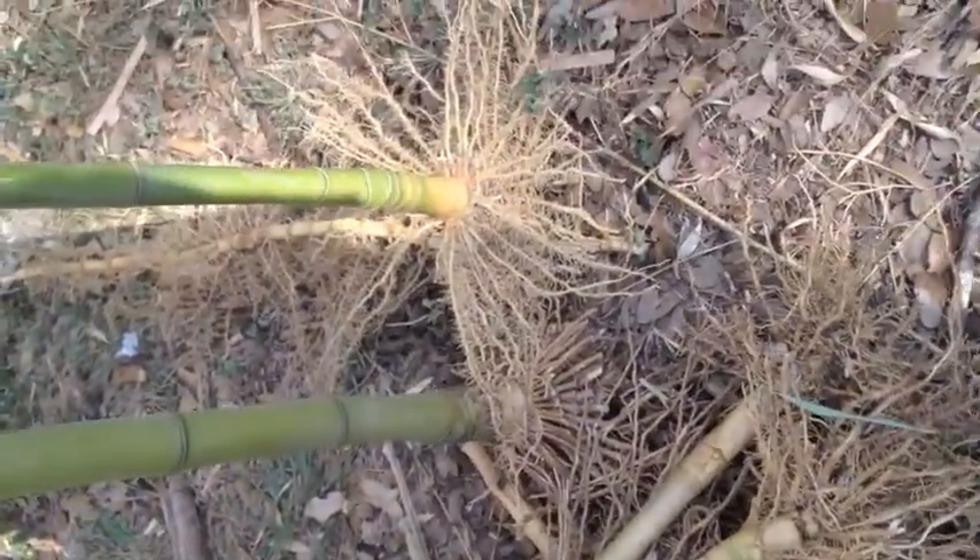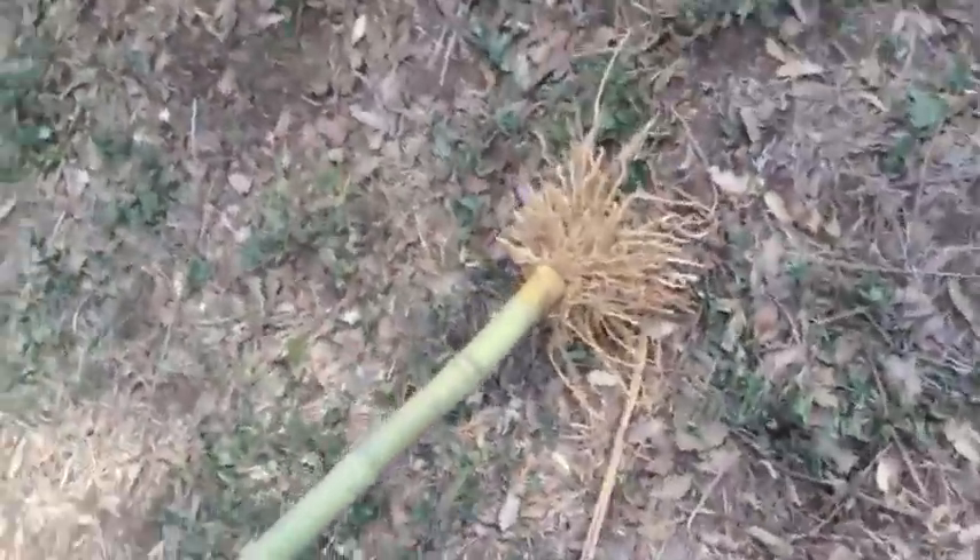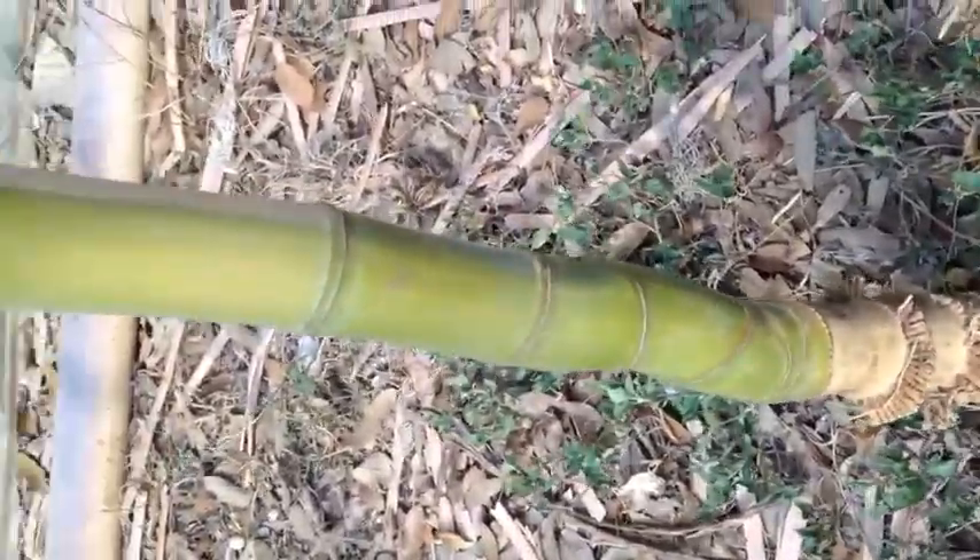These are a lot of work to take down with the Dremel tool. So pretty.